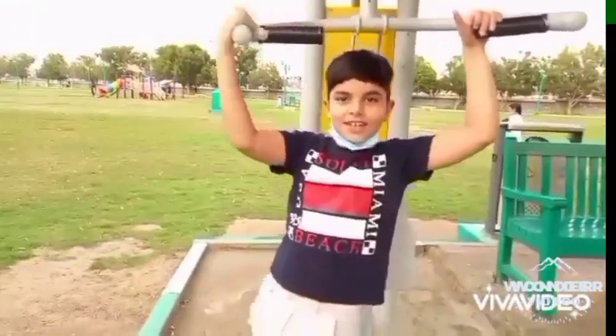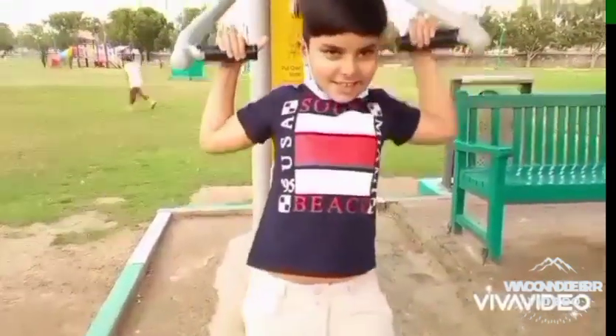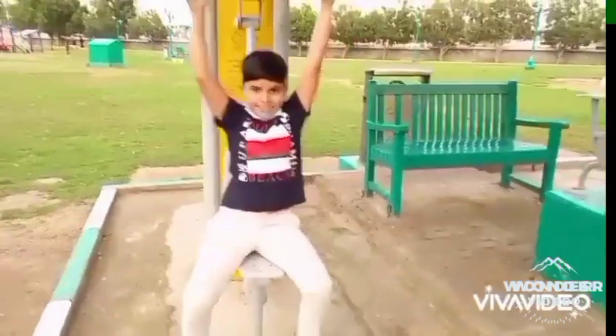Okay, three, two, one, go. So we are here in the exercise area, so let's do it.